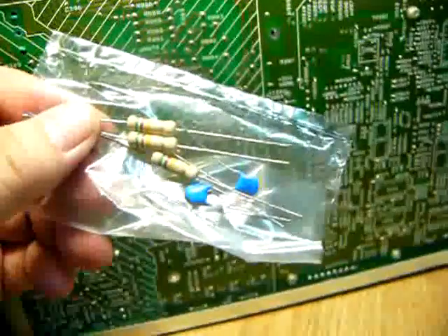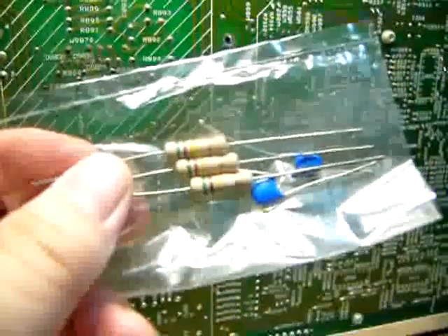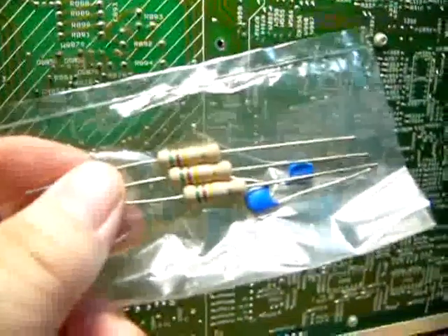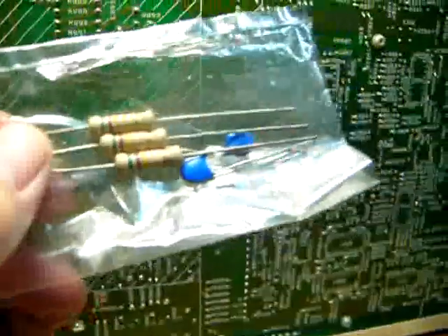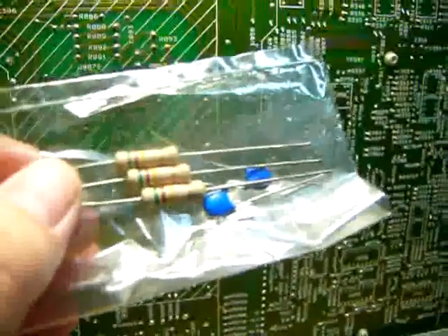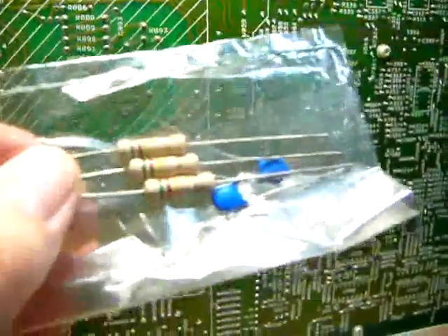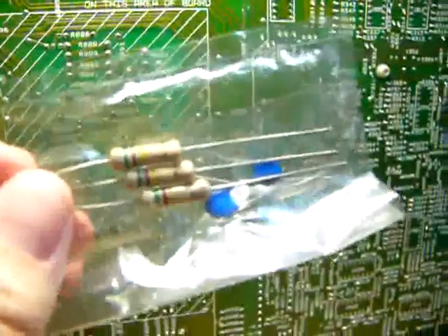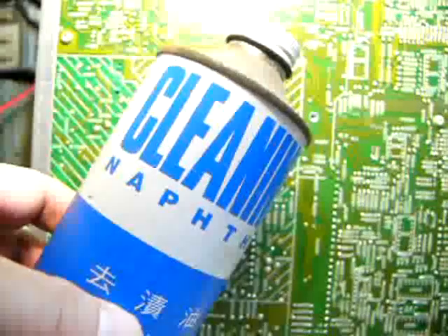I bought three resistors and two capacitors. I only need to replace one resistor first — the other two are spares. This circuit also includes a capacitor, so just in case I have to replace the second resistor, I will also replace the capacitors.